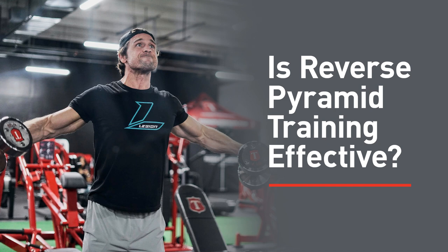So the question I'll be answering today is: what are my thoughts on reverse pyramid training? First, let's talk about what it is. It is basically the opposite of the more traditional pyramid style of training, where you start an exercise with, let's say, 10 reps, and then you add weight. On the next set you do eight reps — you're usually reducing your reps by two, adding five to ten pounds with each successive set.